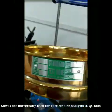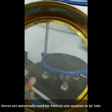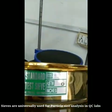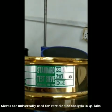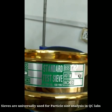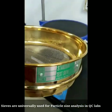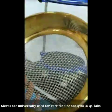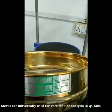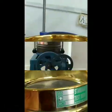This is a standard test sieve. Here it is written BSS, which stands for British Standard Sieve. ASTM stands for American Society for Testing and Materials — it is an ASTM graded sieve. Here we can see these are the apertures; these are not simple sieves. They are accredited by BSS or ASTM, and only this type of sieve is used for analyzing particle size.